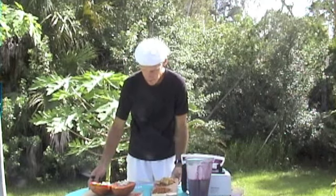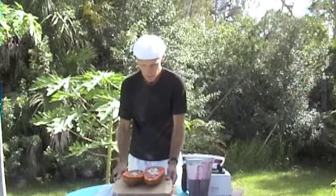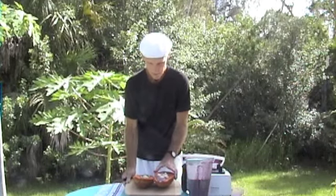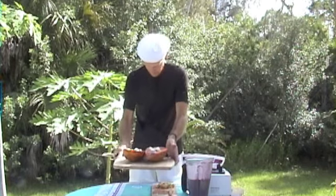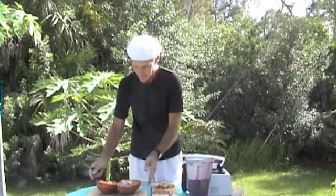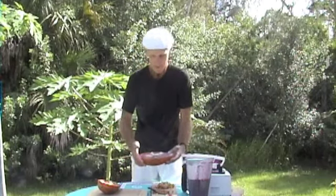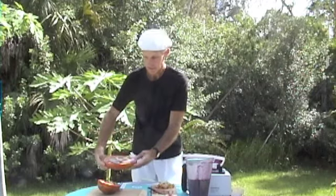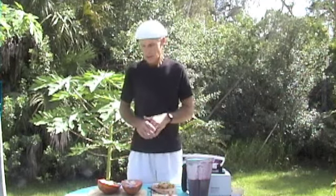Oh boy, I'm making a mess. Anyway, it's very messy, but it's a beautiful color — orange, purple, and a little yellow in there. Here it is. Can you see that? Can't tilt it too much. Anyway, have a great day, and we'll see you soon. Thank you.